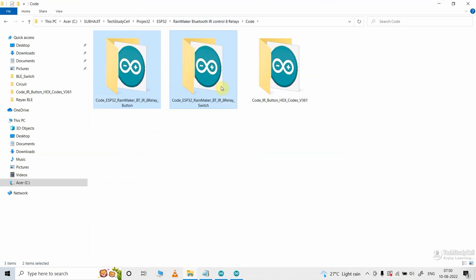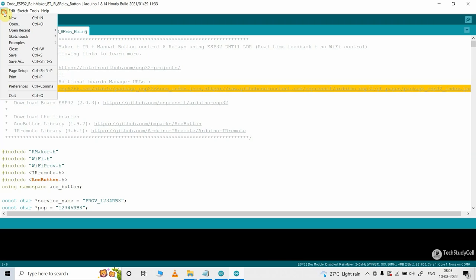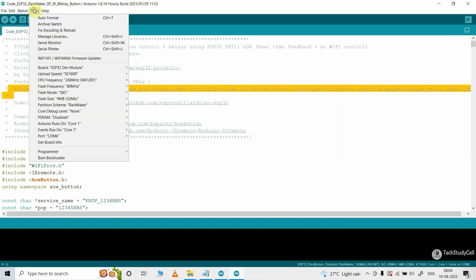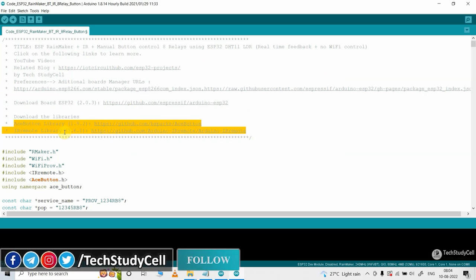Now these are the main sketches for this project. If you want to use the LAT switch, you can refer to that code, and for the push button, upload this code. To program the ESP32 for Rainmaker, you need to install version 2.0.3 of the ESP32 board. First, update the preference URL with these two URLs. Then go to Tools, Board, then Boards Manager and update the ESP32 board to version 2.0.3. After that, install these two required libraries in the specified versions.